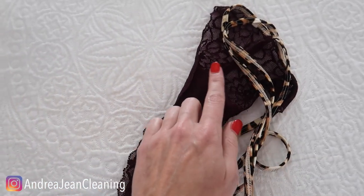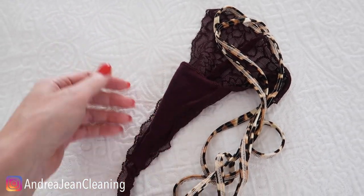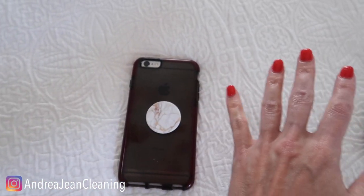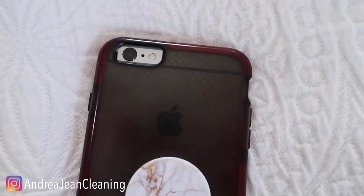Now, if you've ever wondered about why underwear — your panties — have a little pocket right here, I will link that video in the description box below. Give this video a thumbs up, sign up for the newsletter, which is all things cleaning tips, tricks, and hacks. And I will see you, my friend, in the next one.